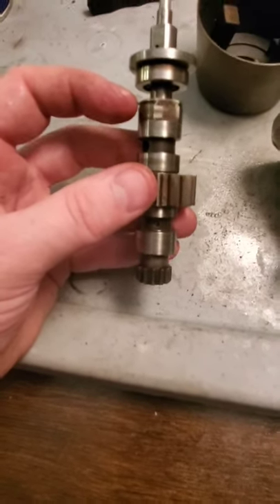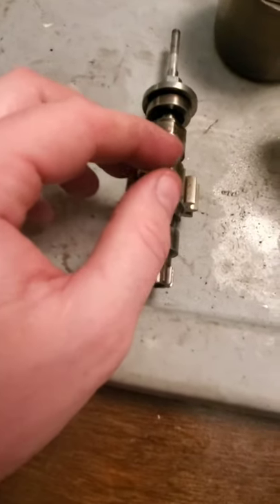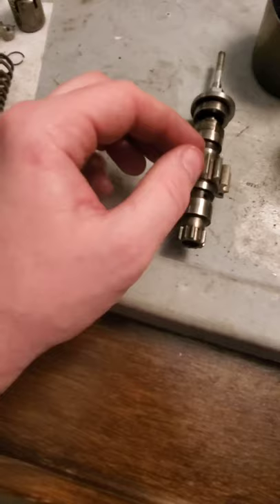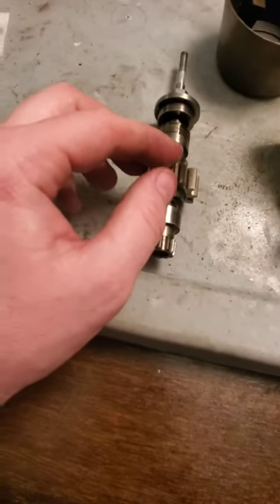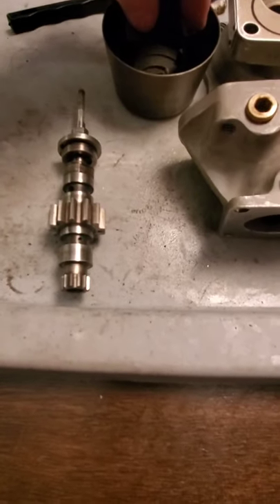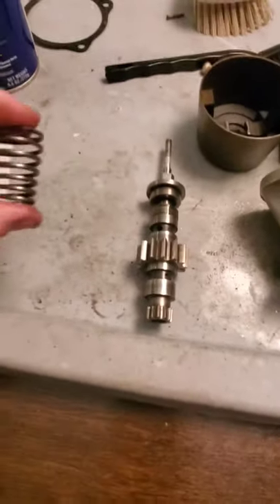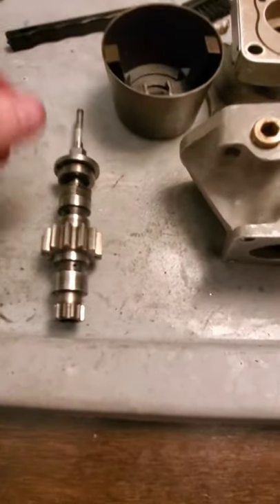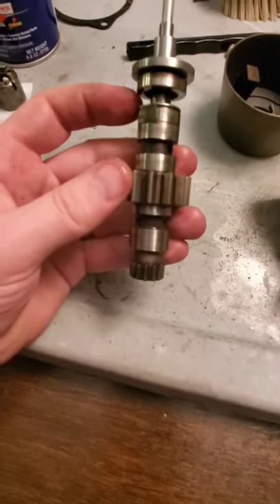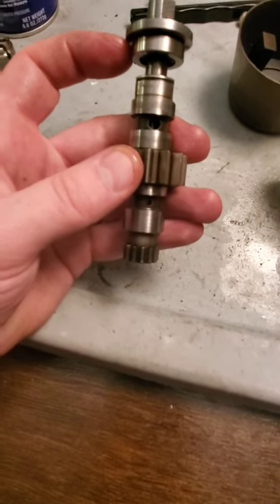When we receive the over-speed condition — for example, if you were to gain altitude for the same power setting — your propeller starts to speed up because of the thinner air. These flyweights are going to move outward, overcome the spring pressure, and your pilot valve is going to move upwards. So we go from on-speed to over-speed.